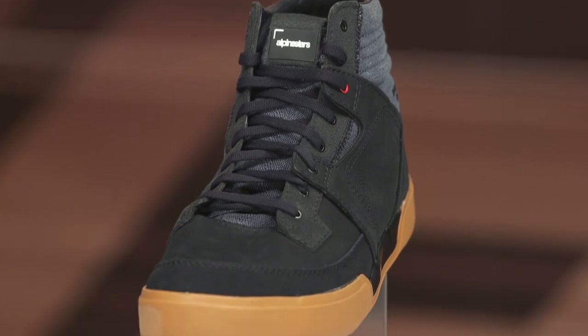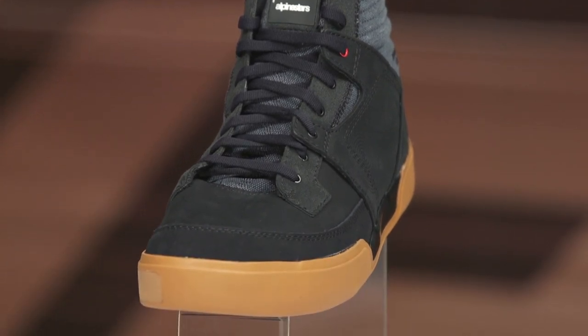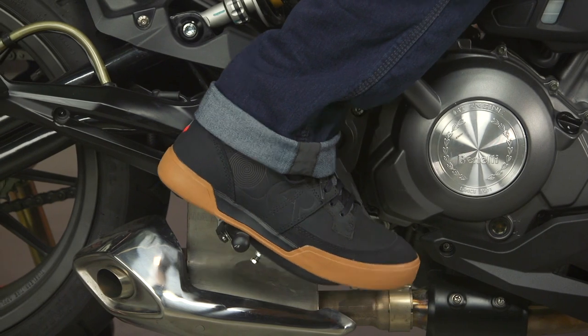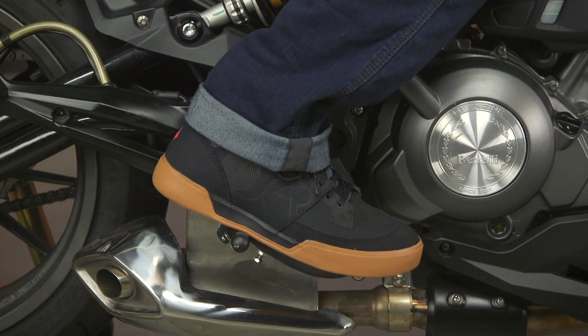These are available in sizes 6 to 14, and they do come in half sizes. I think that's important to know — I really like that they're giving us half sizes. I'm about a 10.5 to a size 11, so I like having the option there. I typically wear a 10.5 to a size 11, and they fit me spot on in a size 11, right on the money.